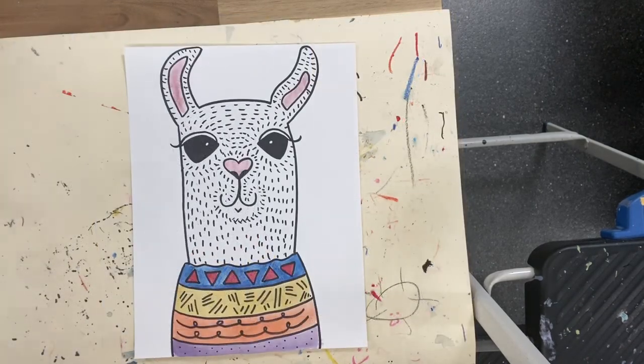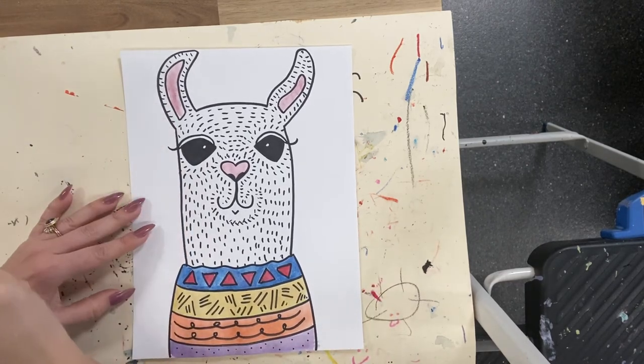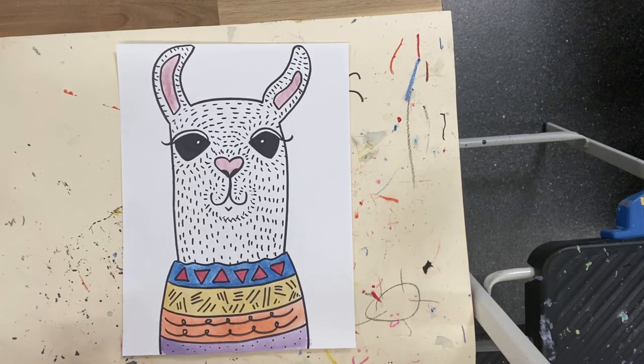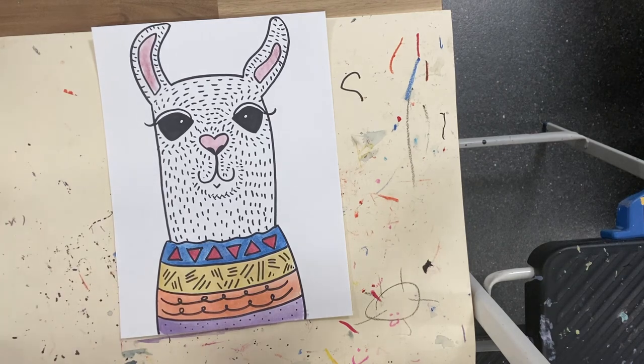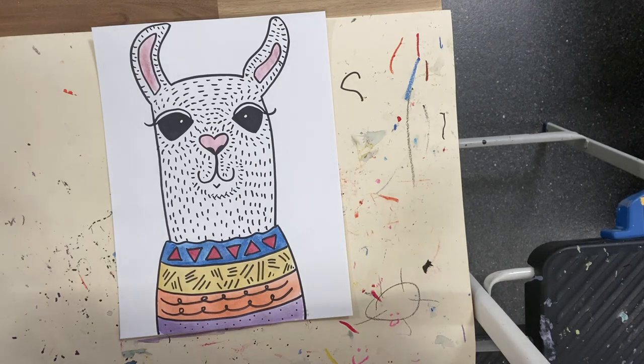I'm all finished! I did super watered-down red in the ears and the nose — just the tiniest bit of red in the watercolor palette with a really wet brush. The eyelids I left white, then just filled in the colors on the bottom. You could leave it just like this, or cut it out and mount it — that would be cool too. I hope you liked your fun little llama and I'll see you next time!